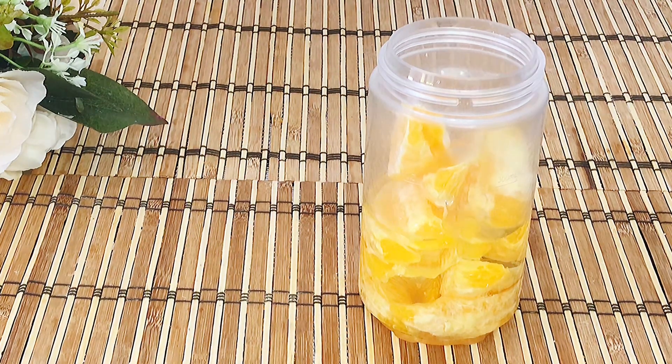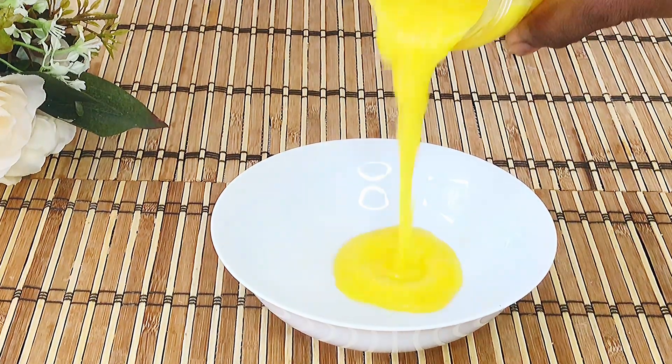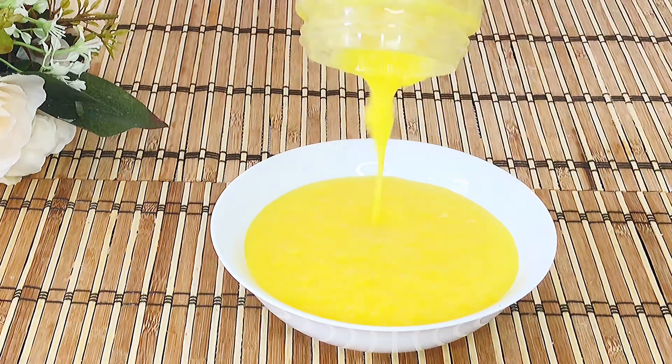Add orange extract, which I made myself, and blend until smooth. Pour into a bowl and set aside.